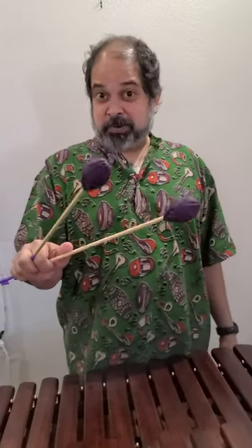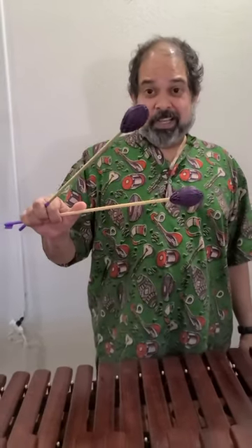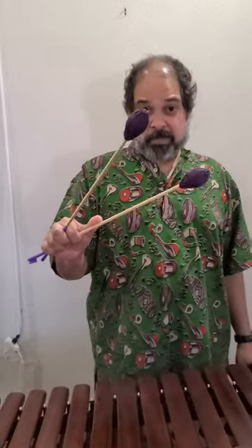Hi, this is Sridhar from Sridhar's Beaters. These are handmade custom mallets. This particular demo is featuring the staccato or hard mallet.